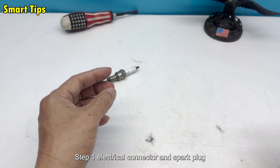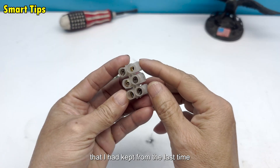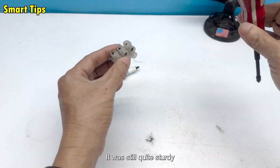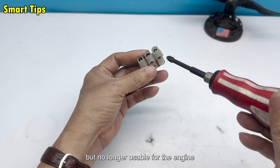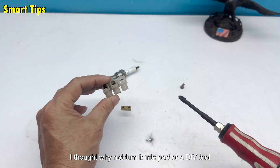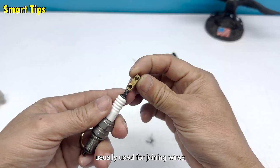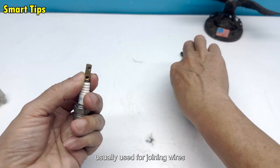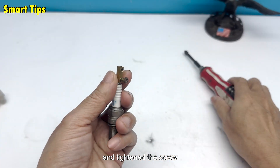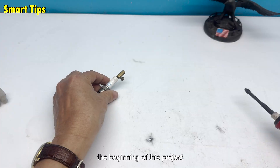Step 1: Electrical connector and spark plug. I took out an old spark plug that I had kept from the last time I replaced the one on my motorbike. It was still quite sturdy but no longer usable for the engine. I thought, why not turn it into part of a DIY tool? I found a small copper electrical connector usually used for joining wires. I carefully inserted the spark plug into it and tightened the screw. It felt like I had just created a new connection — the beginning of this project.